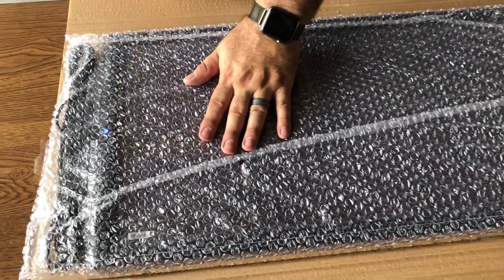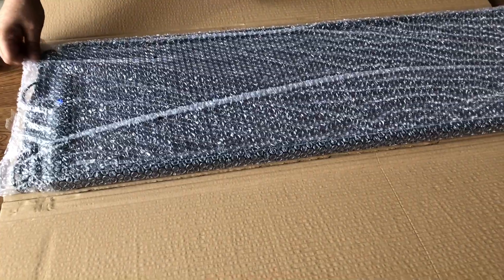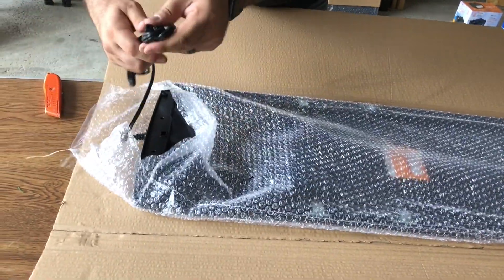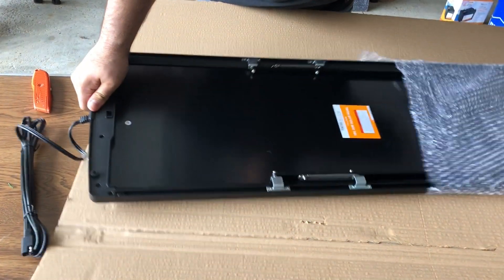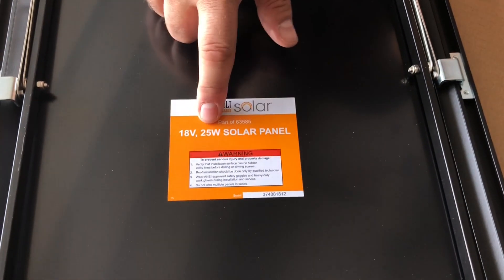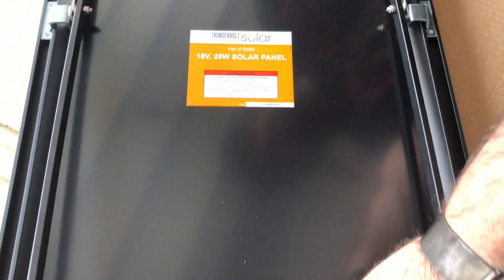If you look here with the light turning blue, that means this is already generating power. Once we get everything hooked up and connected, when that light is blue it means it's starting to receive power. It has nice bubble wrap and the connector cord. On the back it says 18 volt, 25 watts — so four of them equals 100 watts total.